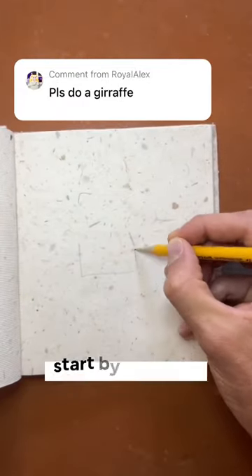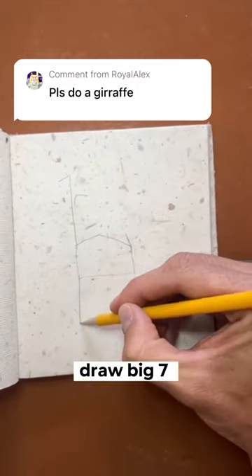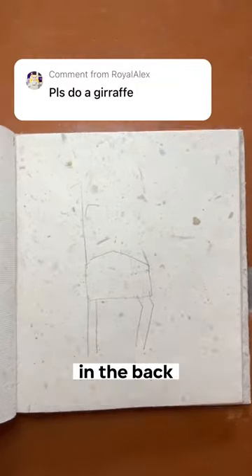Even if you don't draw, you can draw this. Start by drawing an uneven house shape off of the shorter side of the roof. Draw a big seven and two lines down. Then these weird parentheses in the back.